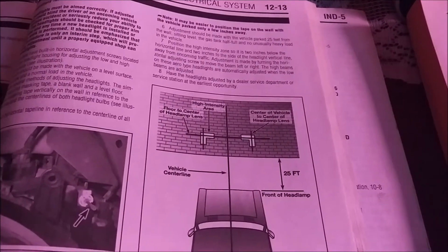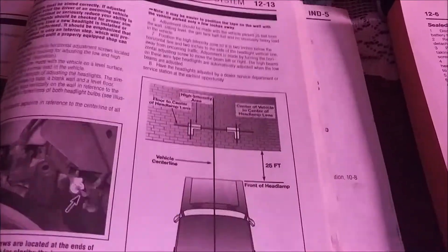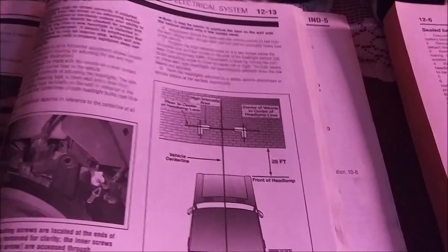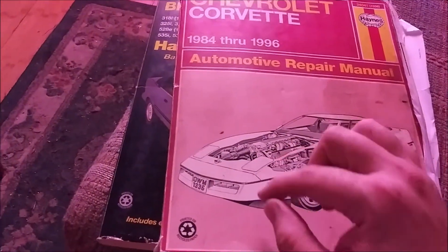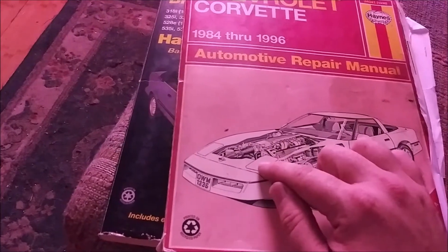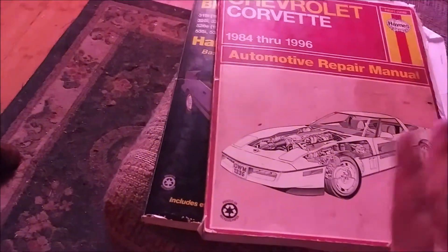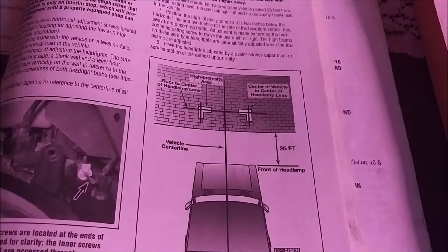The procedure is the same across vehicles — the only differences are the measurements. You need to be 25 feet away and have the tape where it needs to be, but that is vehicle-specific: the Neon is not as tall as the Crown Vic, which is not as tall as a BMW E28 or a Corvette. Each vehicle has a different distance from the ground to the headlight, and from the headlight to the center. That's the only difference, plus how to physically adjust it.